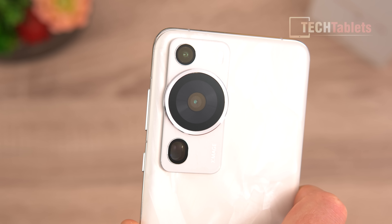The color I have is the Rococo Pearl. I like it because every unit's back is slightly different — unique in that way — and it looks almost like marble in the light, reflecting different textures. It's something you don't see on other phones, making it stand out. The camera module itself almost looks like a standalone camera lens.